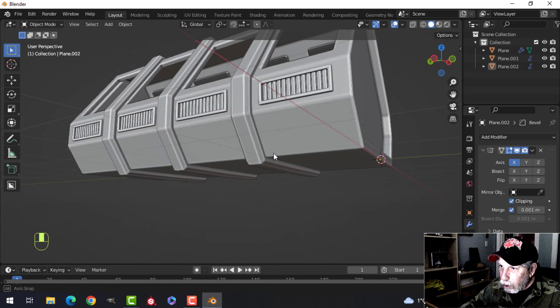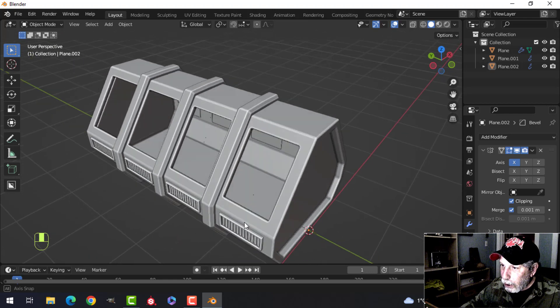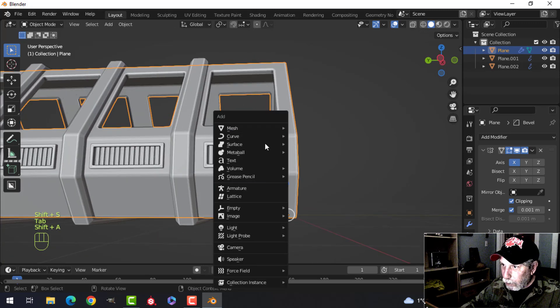Let's do one more thing in this video. Like I said, I'm worried about my software — we may not be recording. Lots more to do, but for the moment let's select here, Shift+S cursor to selected, and bring in a plane.